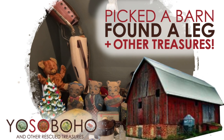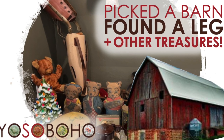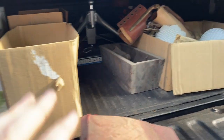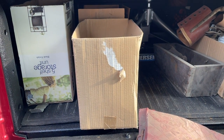Settle in, my friend. We are about to see what I found in a barn that has been up there for decades. Check it out. Just got home and I'm about to unload the truck. These boxes here all came out of a barn from this morning.